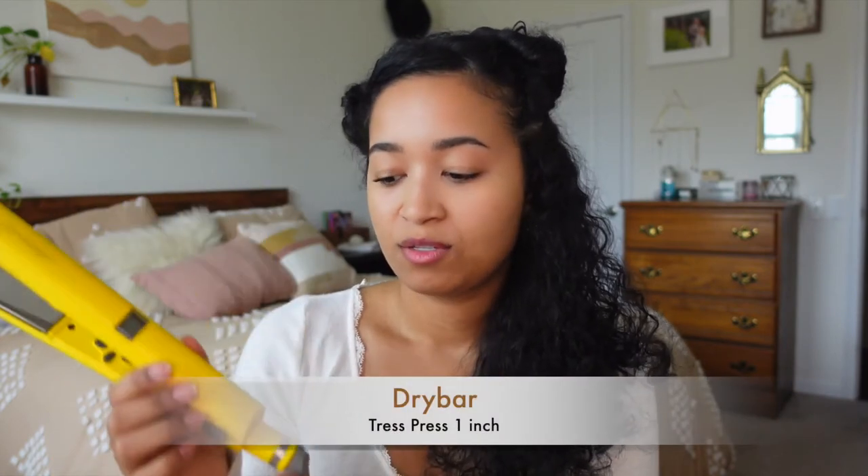The first thing I do is part my hair — I have a part down the middle with my bangs clipped off to the side, and I'm going to break this up into two sections: the top and the bottom. The straightener I've been using is the Dry Bar Tress Press. Since my hair is very curly and not damaged, I put the temperature up to 420°F — I do need more heat because it's very curly.